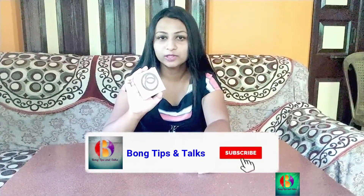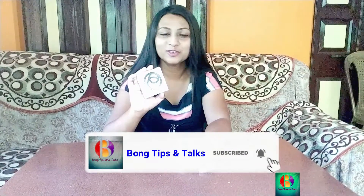Everyone, welcome to Bong Tips and Talks. Today I am going to do my product review. I am going to review on-color face powder, talk about the shades, and give a demo. So watch the whole video — let's start!